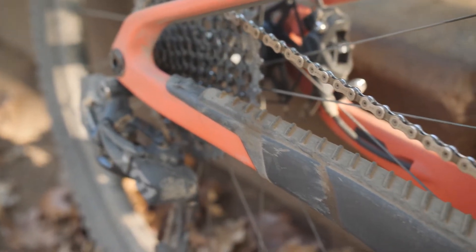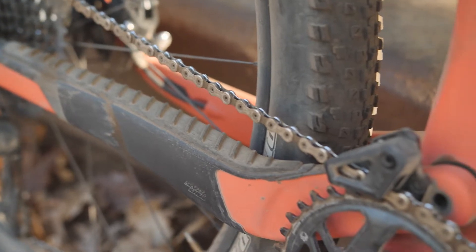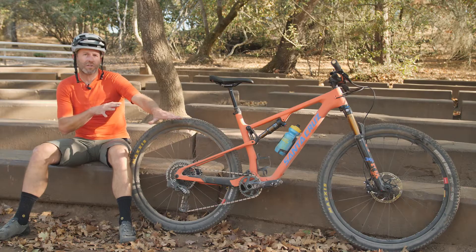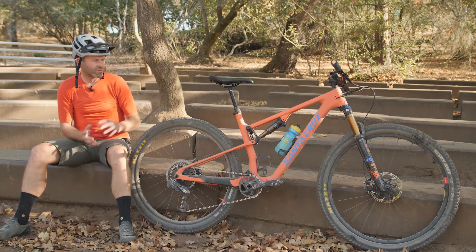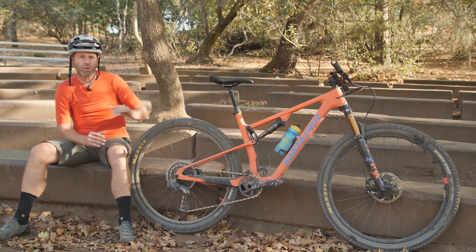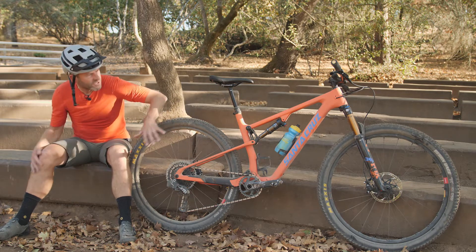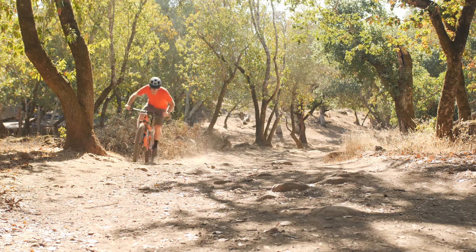As far as what they've done to the suspension from the previous Blur, you'll notice there's not a pivot point back here. This chainstay is designed to have some flex, which helps optimize how the suspension is supposed to perform. What Santa Cruz wanted to do with this bike is make it feel lively, fast, and fun under load over pedaling. So they optimized all of the curves and the ratios so there's very little influence of the chain on the suspension.